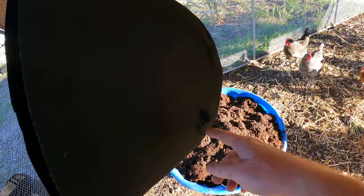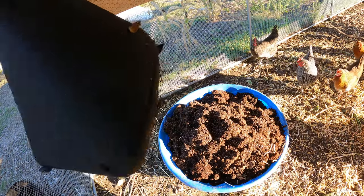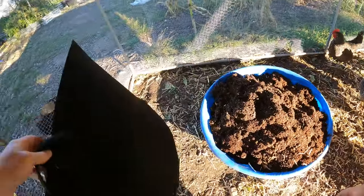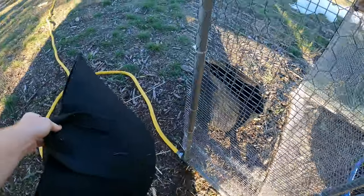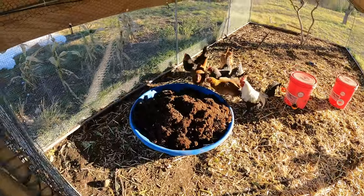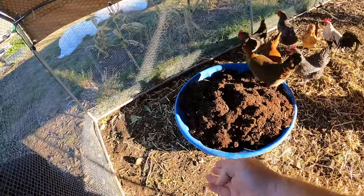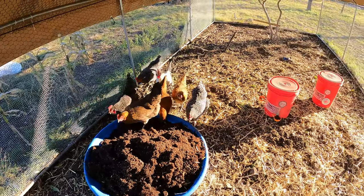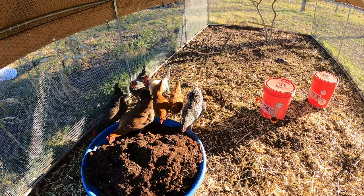Oh, I got a hole in that pot! But these are reusable — I can reuse these pots. Now I am going to lose a little bit of this dirt; it's going to come out and go on the ground around here because the chickens are going to scratch it out. But it's not going to be that much I lose.